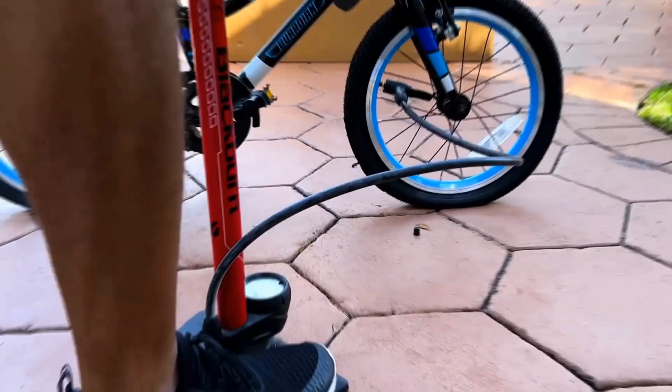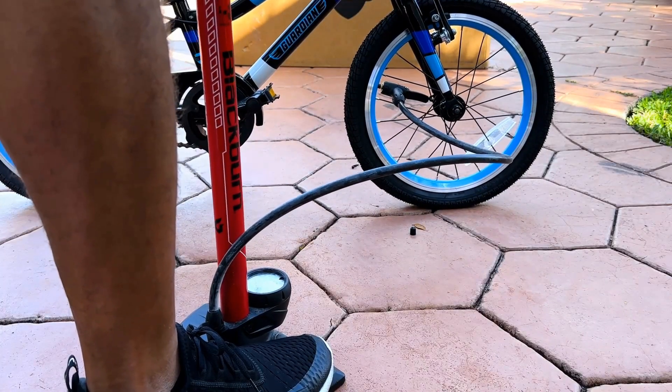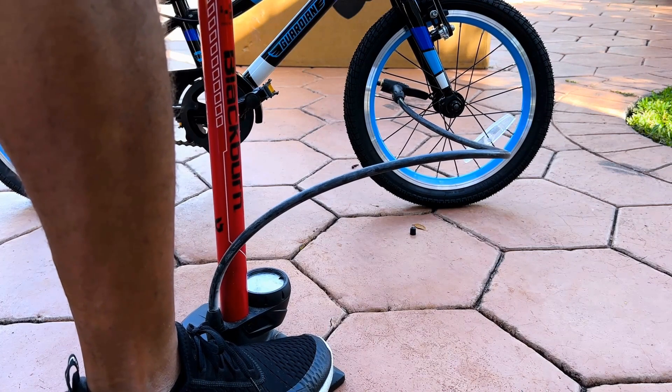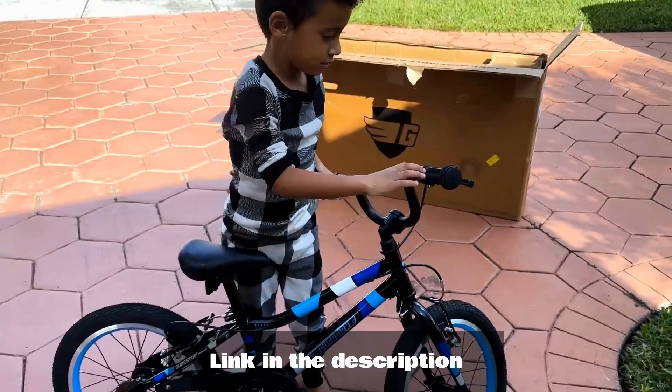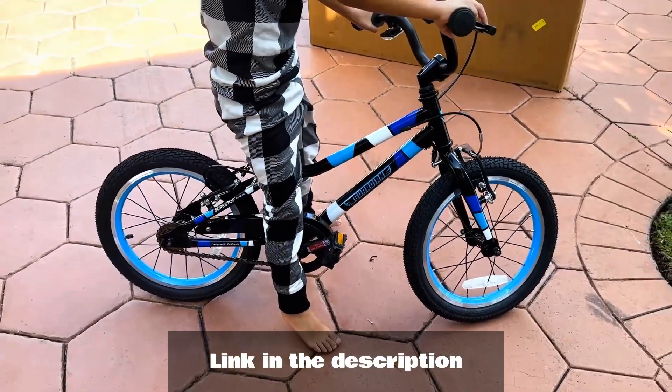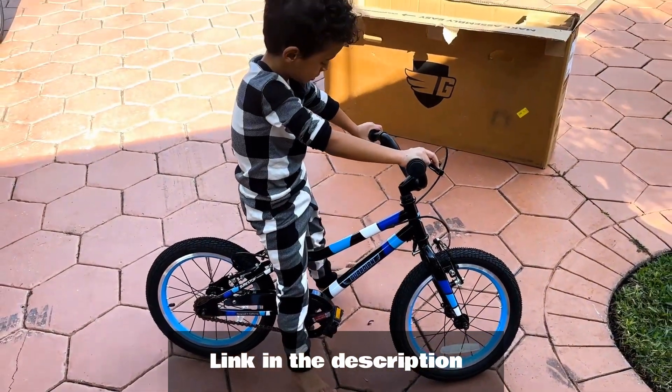We're almost home! Lastly, using a standard bike pump, add air to each tire if needed. The little rider is now ready to ride their Guardian Ethos 16 inch bike. The Guardian Ethos is all assembled. Hop on over to Tristan Nose and let's check out how it rides. Thank you for watching.